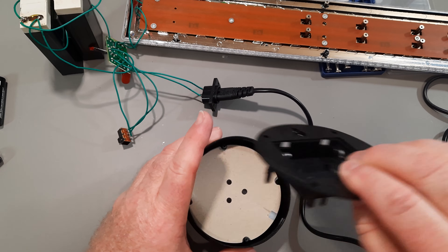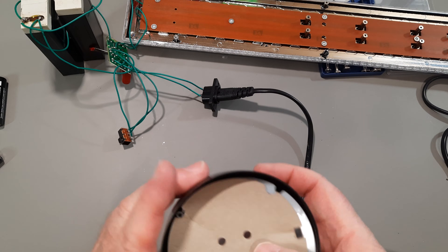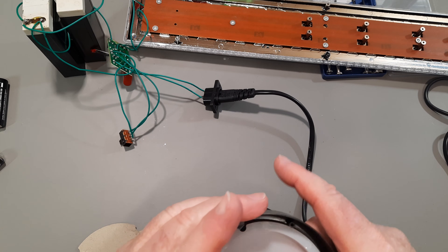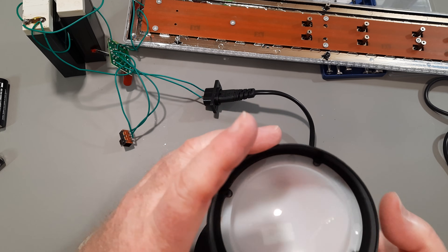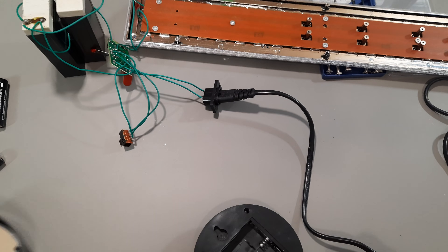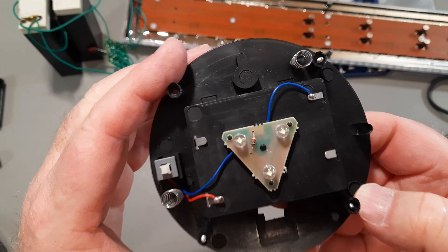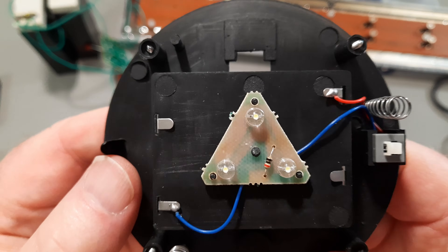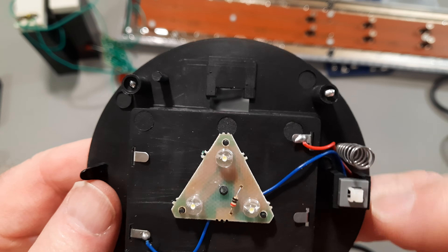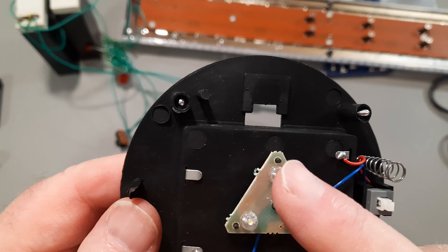I've actually unscrewed them. Pretty simple — it does have grooves for lining everything up. On this side here there's a circuit. Pretty simple: push button, power, push button. And you can see the traces underneath there. Basically it's power to all of them, there's the ground side.